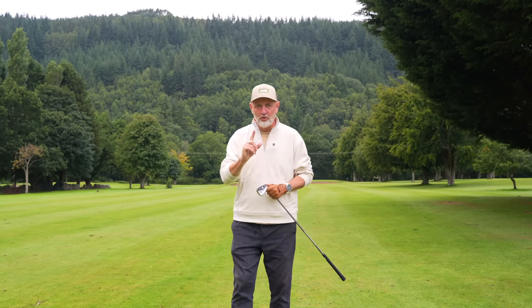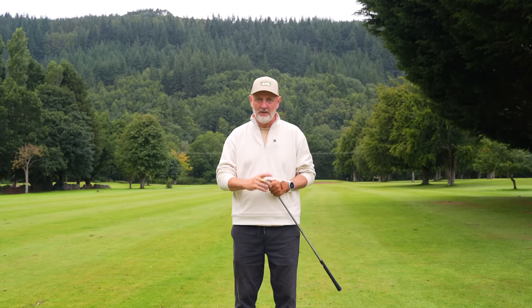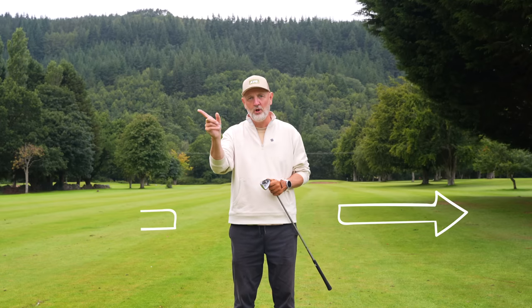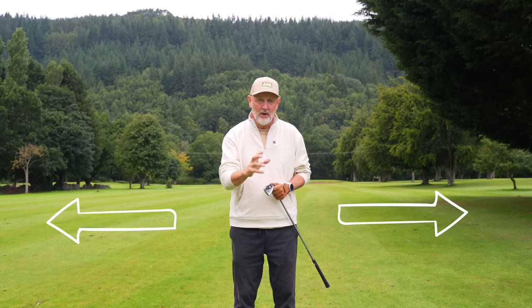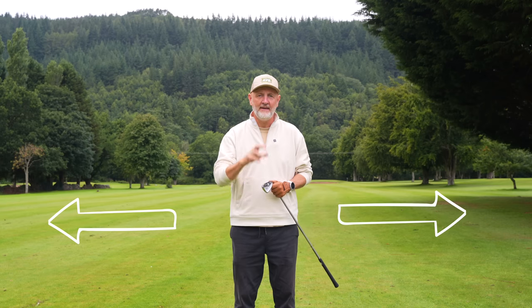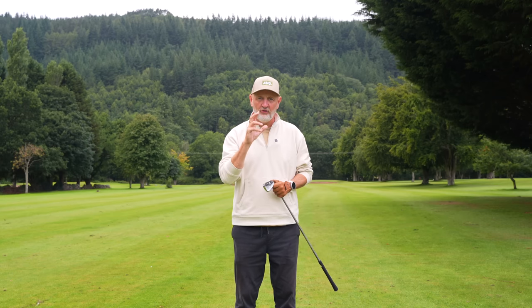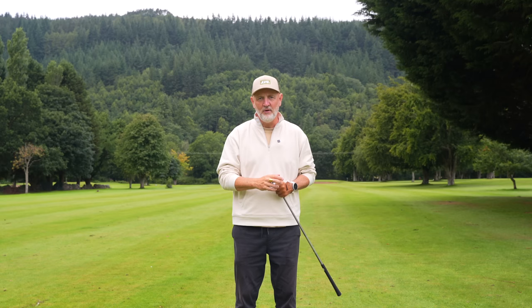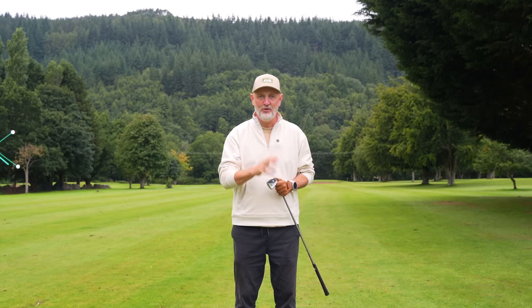Before we start today's video, a quick question: do you pull the ball left, or do you slice it off to the right? Either way, we're going to look at a potential issue that is causing both of those problems, and hopefully a drill that can help eradicate both.